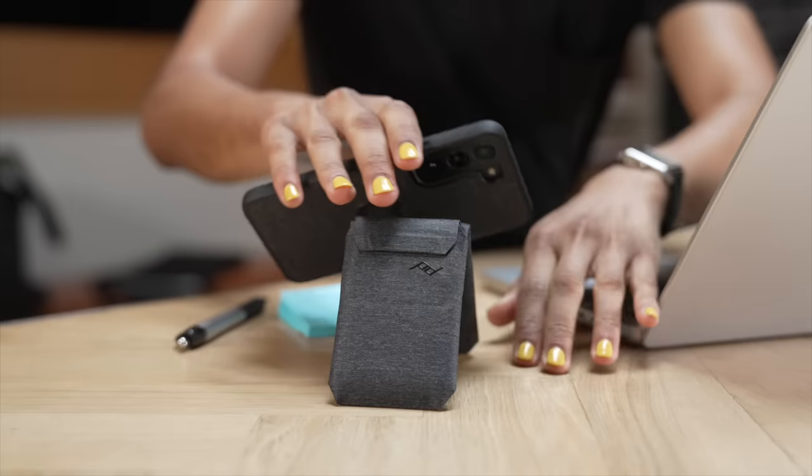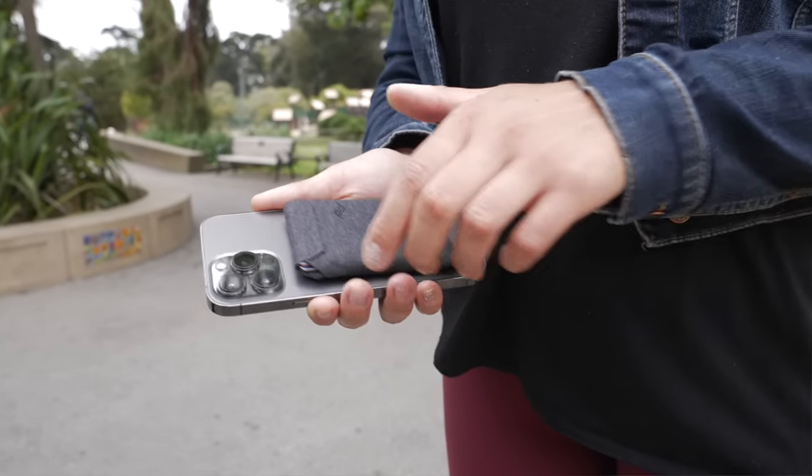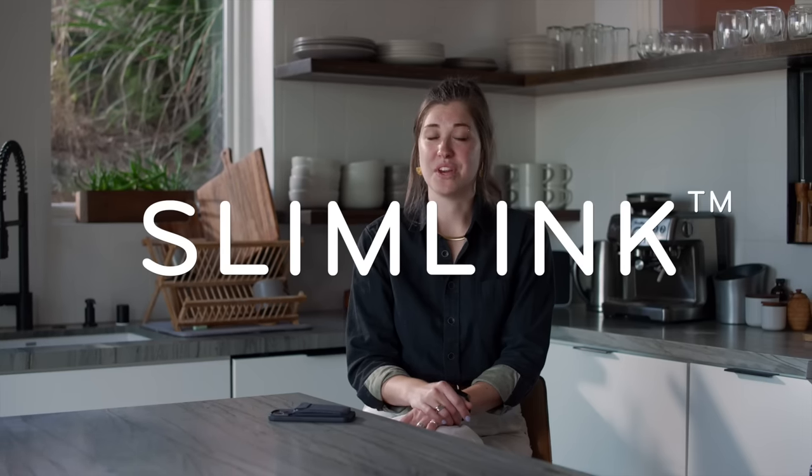The mobile wallet connects to your phone magnetically. It connects to any Peak Design phone case, as well as any MagSafe case, or directly to a MagSafe phone. And compared to other MagSafe wallets, the Peak Design Mobile Wallet is considerably more secure, thanks to our use of stronger magnets in both our wallets and our phone cases. We call this connection system SlimLink.